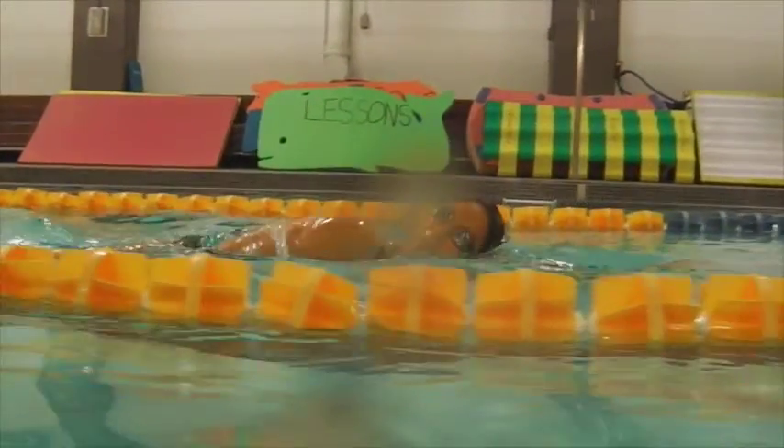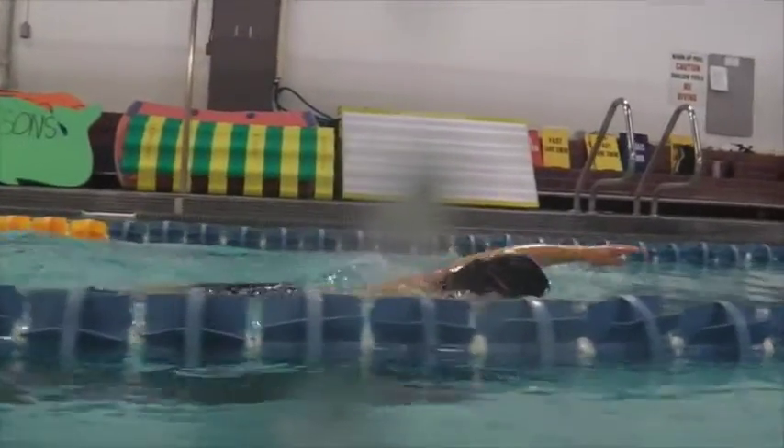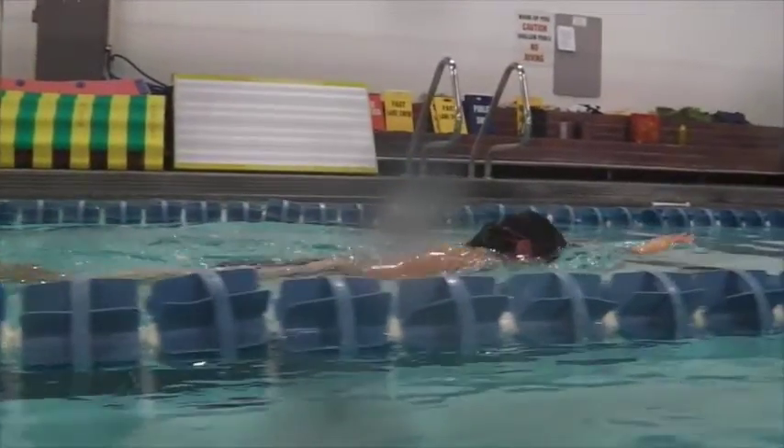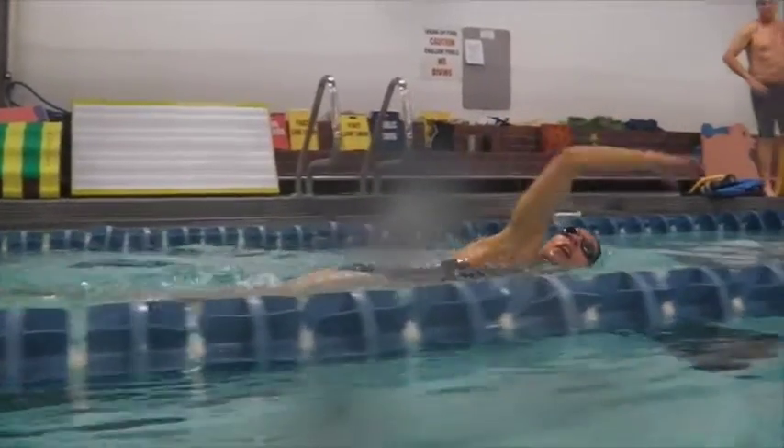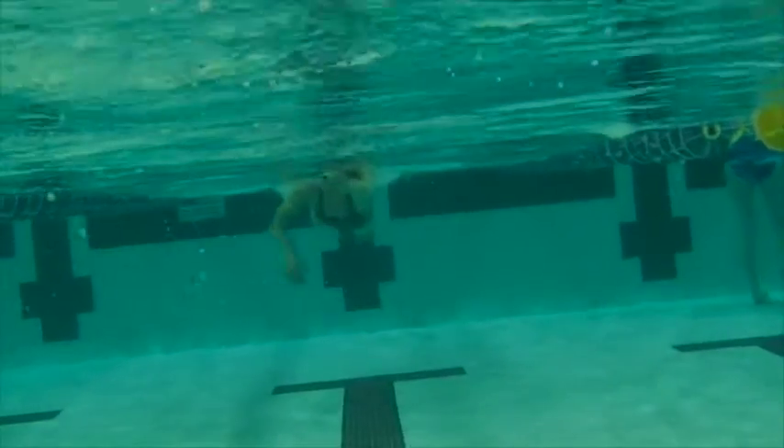Over the water we want to try and have a high elbow, low hand, so it should be entering just around the front of the head but to the side. As you extend, you'll extend under the water rather than over.